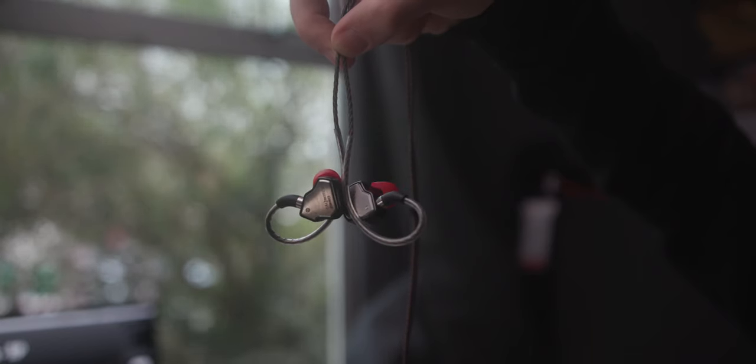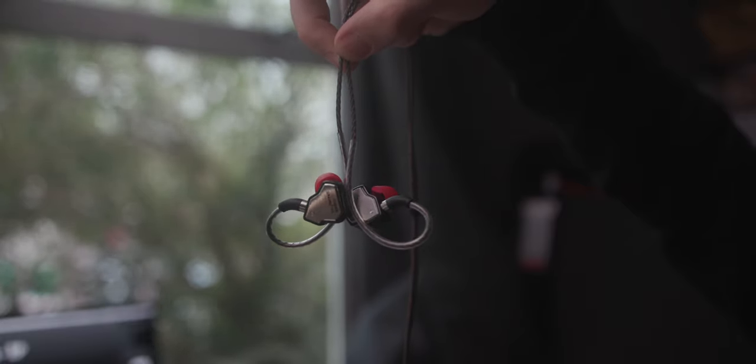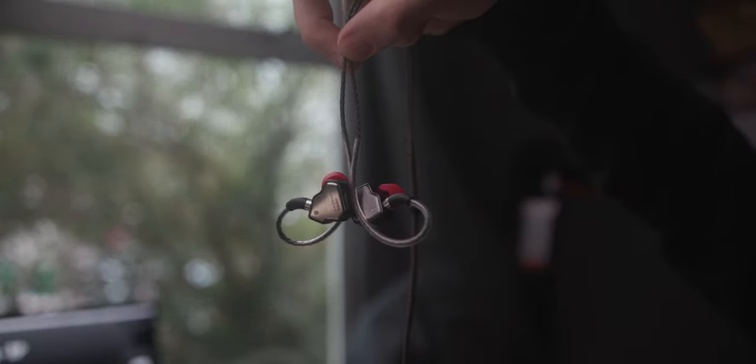They feature a single 10mm dynamic driver, which means they aren't overly complex — none of that high-end voodoo magic stuff you'll find in higher-end IEMs. These are the basics, done well. As simple as you like, tuned really, really nicely.